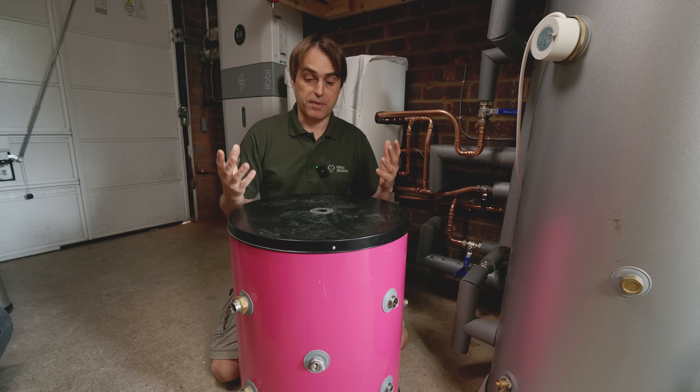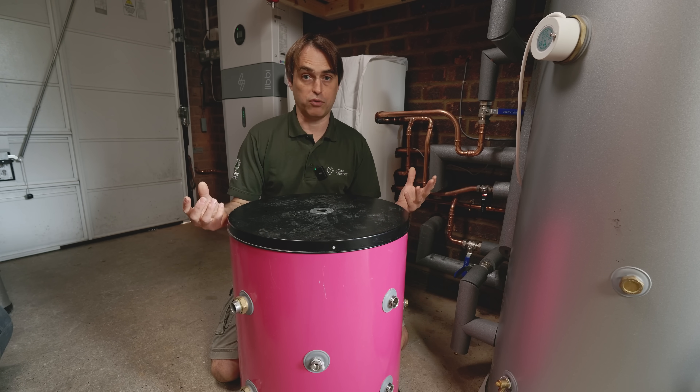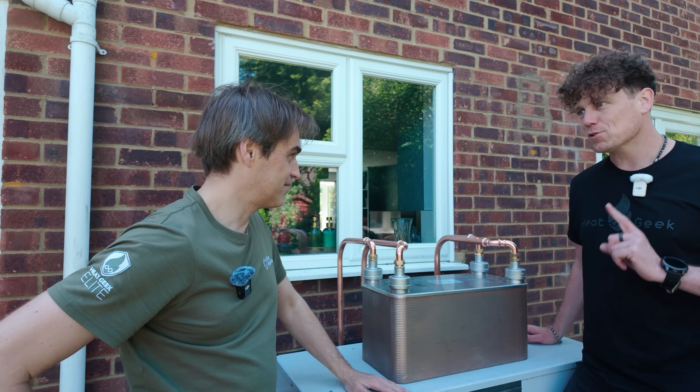This is the mini store designed by Adam Chapman from HeatGeek that we previously tested on this channel, and it works fine for hot water with heat pumps. However, it still takes a little bit of space. This time Adam decided to push things further. Behind this cover is a completely new design that might let us run a heat pump just like you would run a combi boiler. I don't think anyone has ever tried anything like this before. This is going to be a game-changing solution.